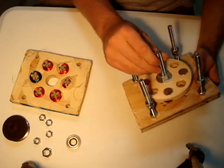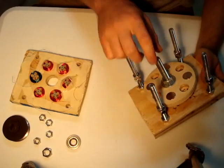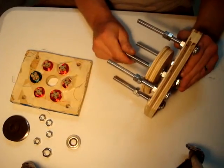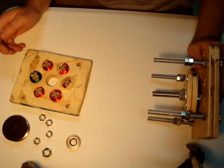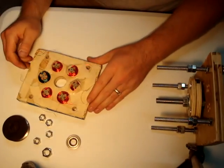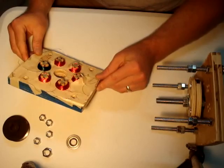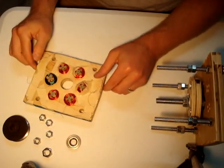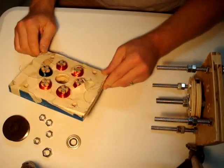Permanent magnet alternators are kind of a thing right now for wind power enthusiasts and whatnot, and I just wanted to see how they work and learn a few things about three phase and single phase. Hope you've enjoyed seeing this and maybe it prompts a few ideas for you as well. Hope you can leave some comments. Thank you.